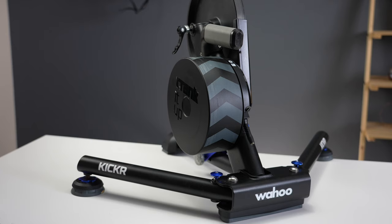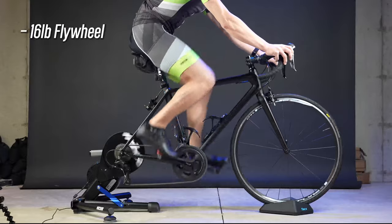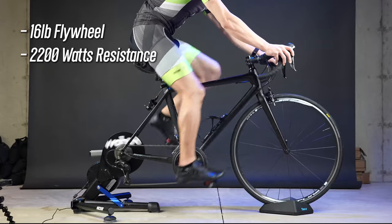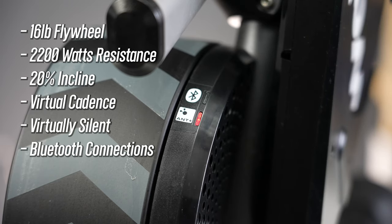With their high-end Kickr bike trainers, Wahoo really hasn't changed the overall design for numerous generations — they've just refined the original. The Kickr V5 is quite similar to the previous V4: it still has a 16lb flywheel, can provide up to 2200W resistance, simulate up to a 20% incline, virtually measure your cadence, it's virtually silent, and has multiple Bluetooth connections as well as ANT+ FEC connectivity.